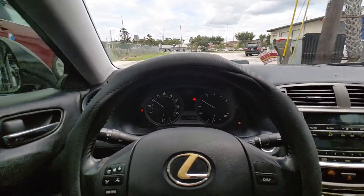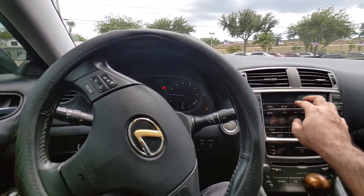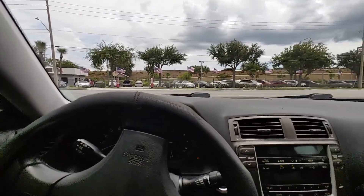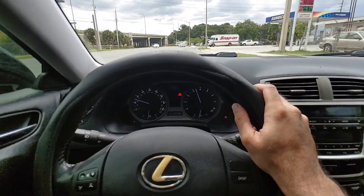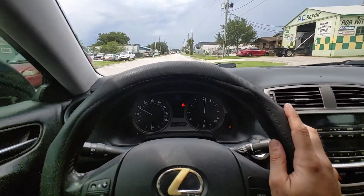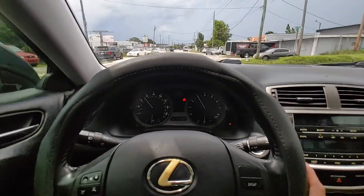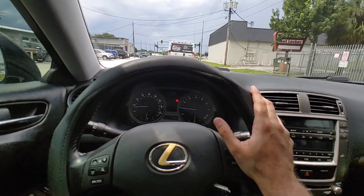That was through five gears. You can see it shifts real nice — clutch grabs nice and strong. Runs smooth at 60 miles an hour, no weird rattles or shakes. Brakes are nice and tight, they don't fade at all.